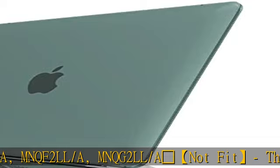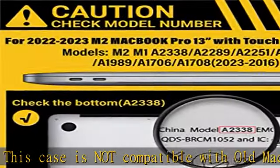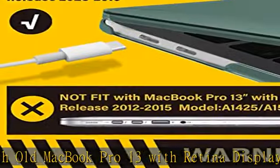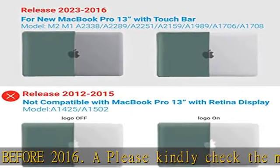Further compatible models: ML42LL/A, MLUQ2LL/A, MLH12LL/A, MLVP2LL/A, MNQF2LL/A, MNQG2LL/A. This case is not compatible with old MacBook Pro 13 with Retina display released before 2016.